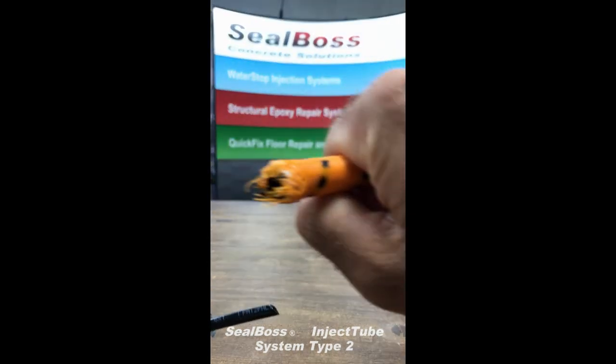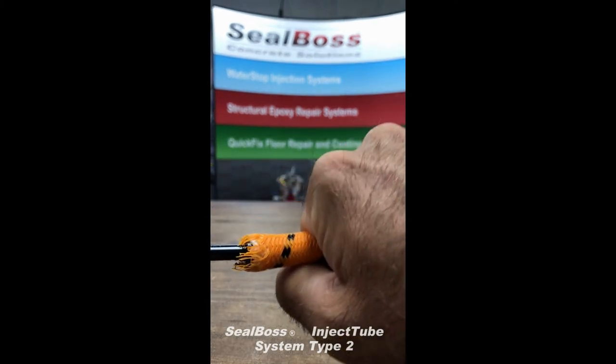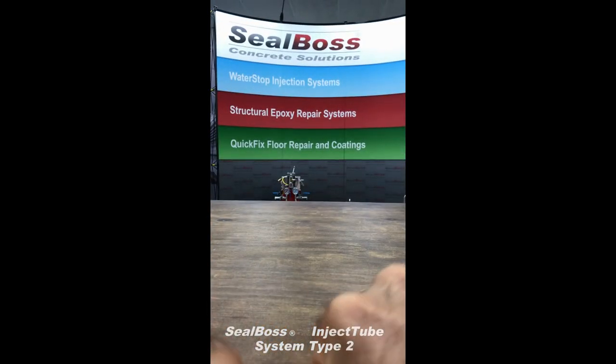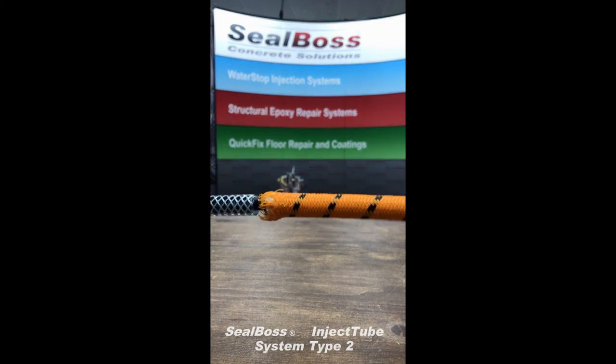Here's our fibrous inject tube that's called out in that detail — they'll simply slide that in. And then they'll have this orange tubing anywhere that they're going to want the resin to come out of and get into the concrete pour to make it watertight.